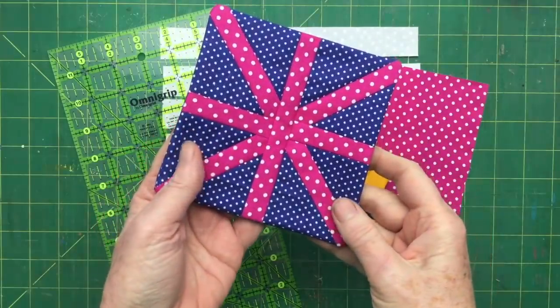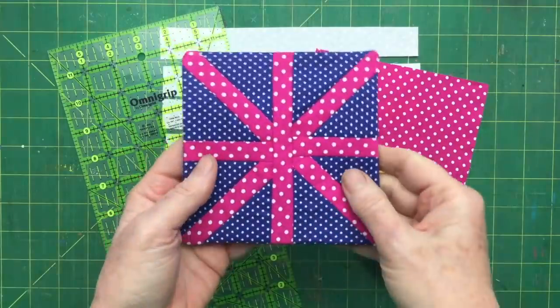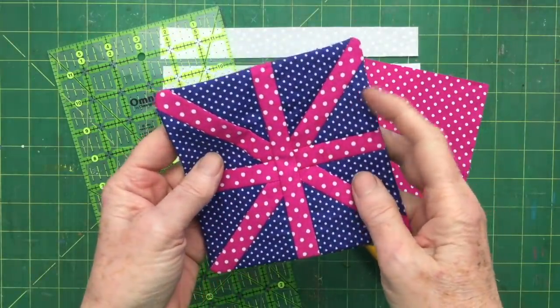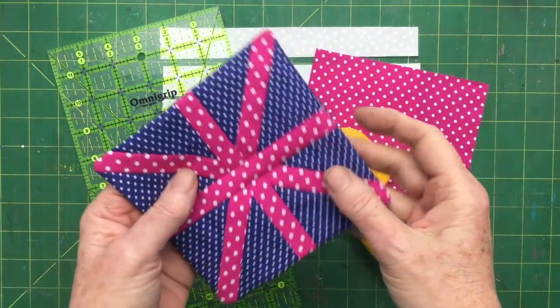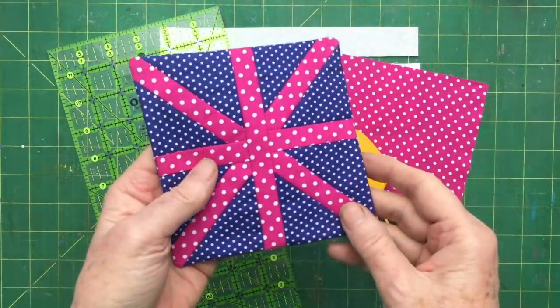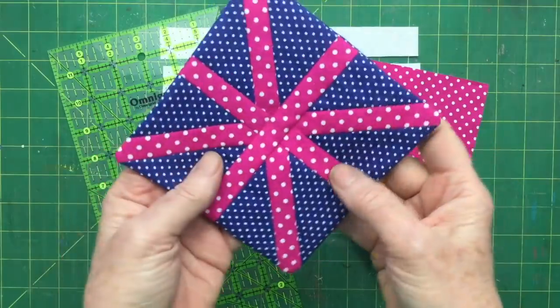Hello YouTube friends. I want to make with you today this quilt block which I'm going to turn into a pincushion. Somebody in the comments asked me about the pincushion that I found in the big draw tidy out and it's this design, so I thought I'll make a few and I'll show you how to make them as I'm going along.